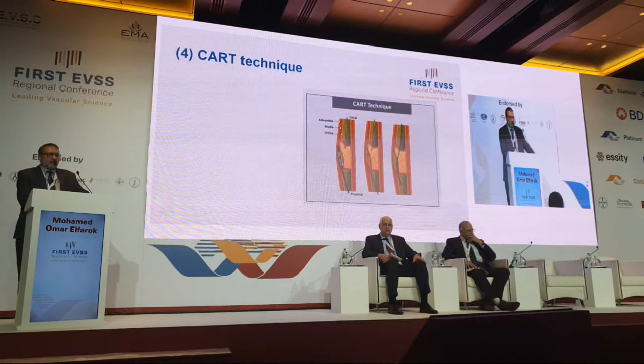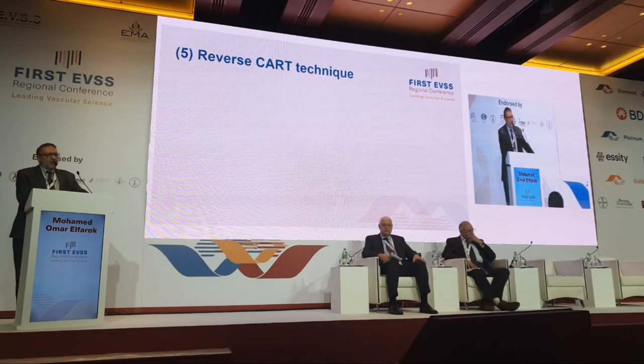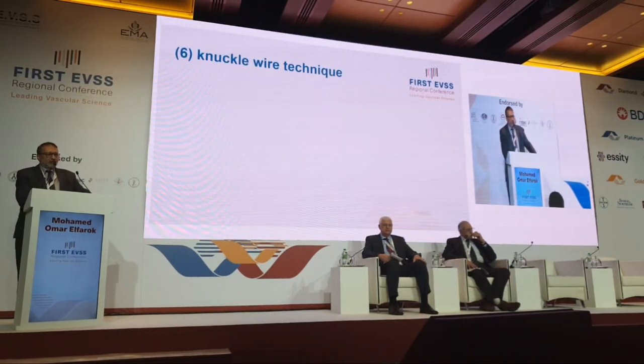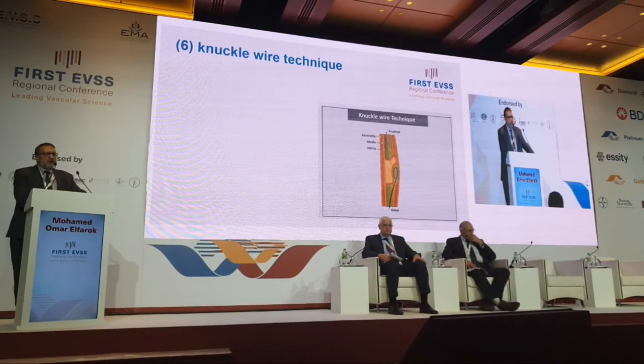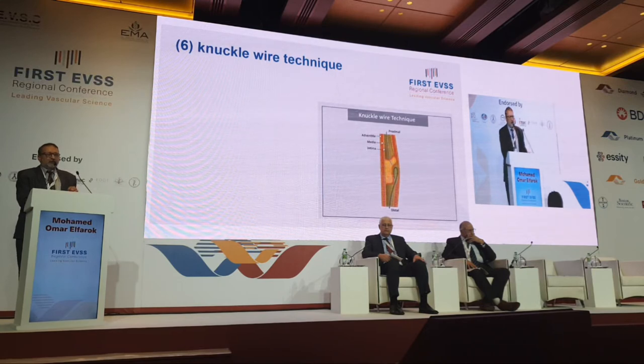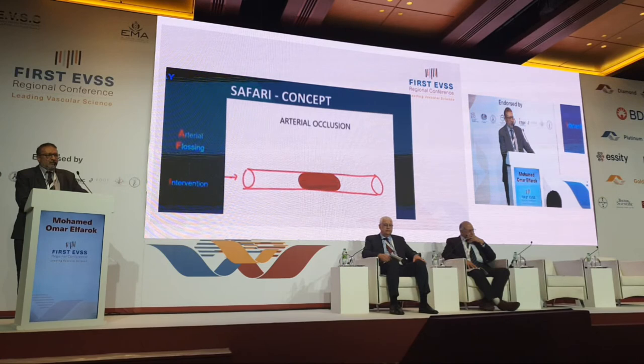The CART technique, as described, involves going with a balloon from retrograde to open the channel — adopted from cardiologists. In reverse CART technique, the balloon goes from above and you go from the retrograde approach. The knuckle wire approach is a nice idea: you make a knuckle in your wire and then try to hit this knuckle with two views during peripheral intervention.